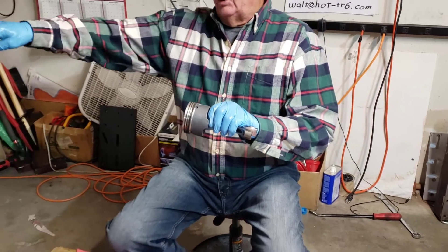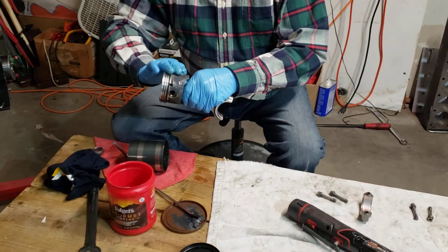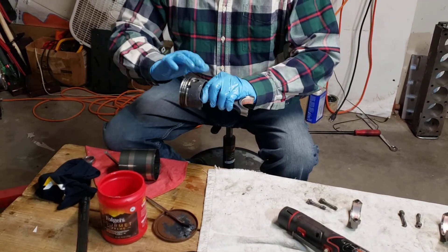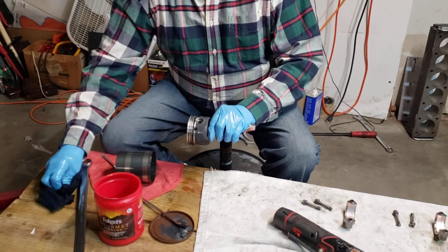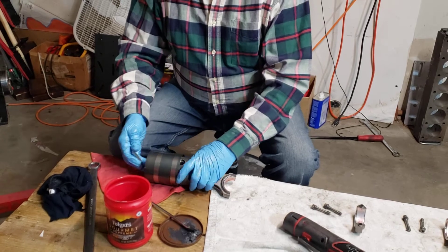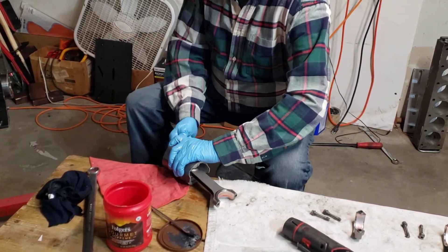I've already coated the cylinder wall with oil. I'm going to put a little oil around the piston to make sure it gets into the grooves where the piston rings go, then I'll put it in my ring compressor and get it good and snug.